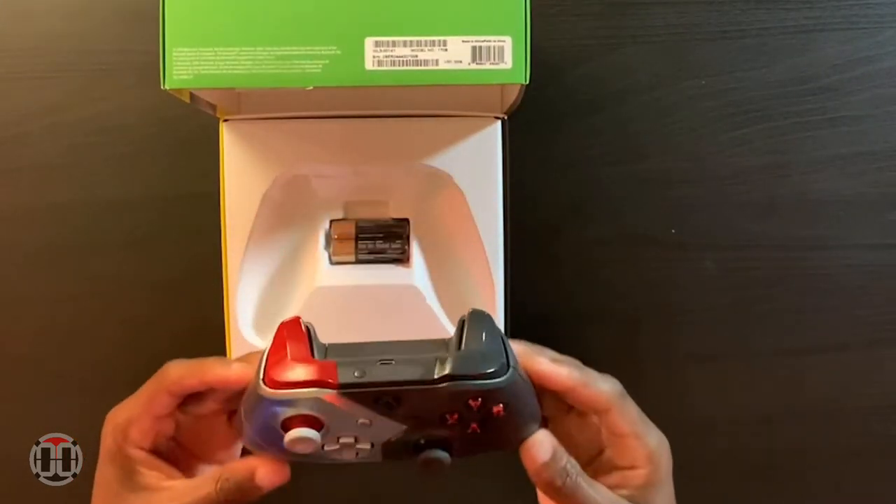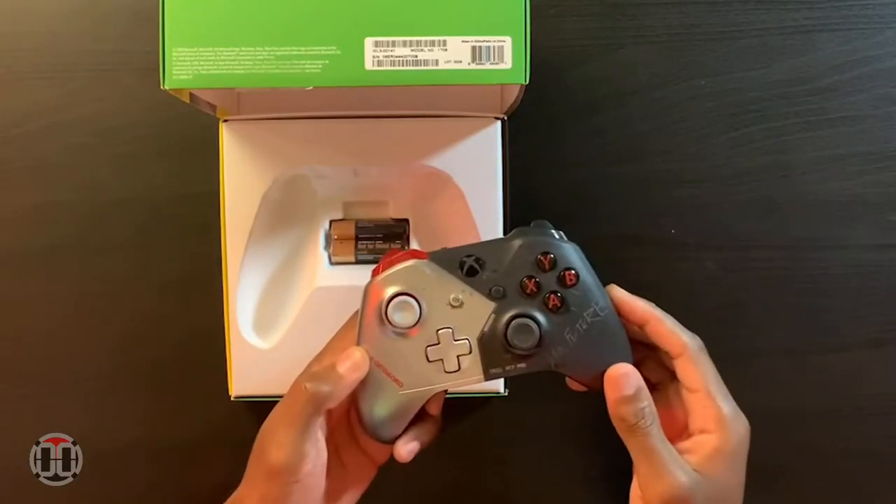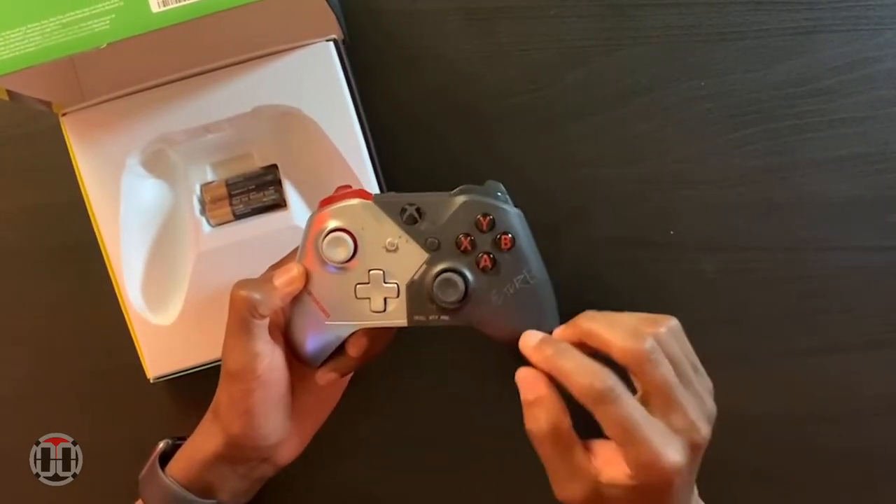Here it is — the controller is themed out in the iconic character Johnny Silverhand and his colors. You can see darker gray on the right side and silver on the left side, which kind of represents his silver arm.